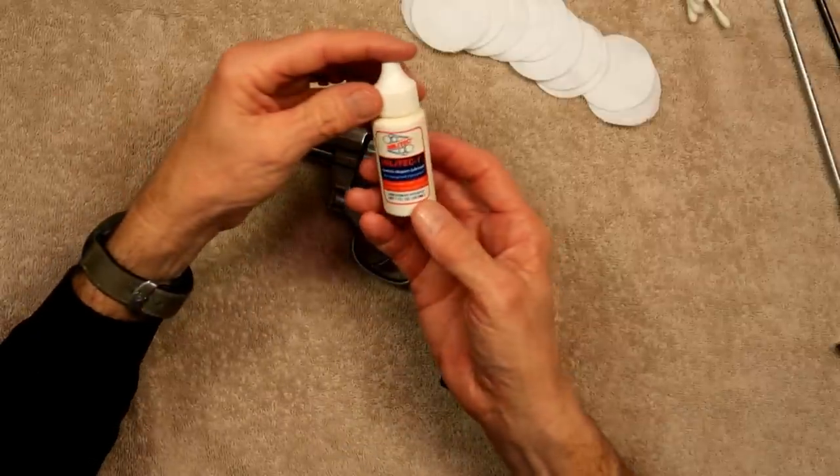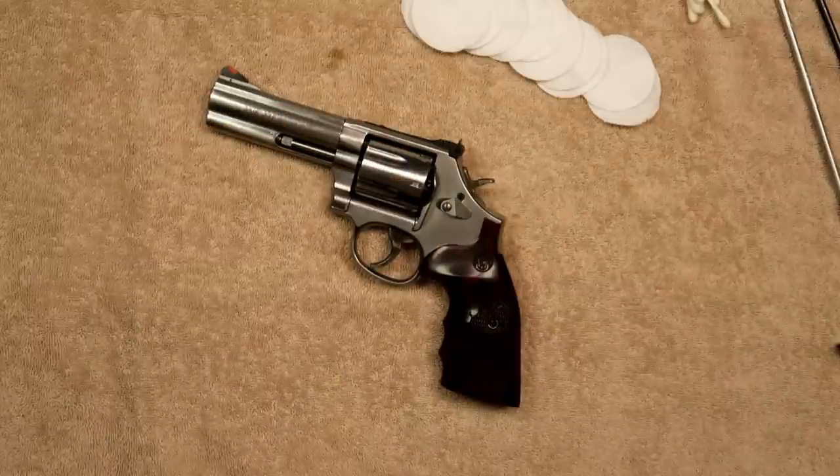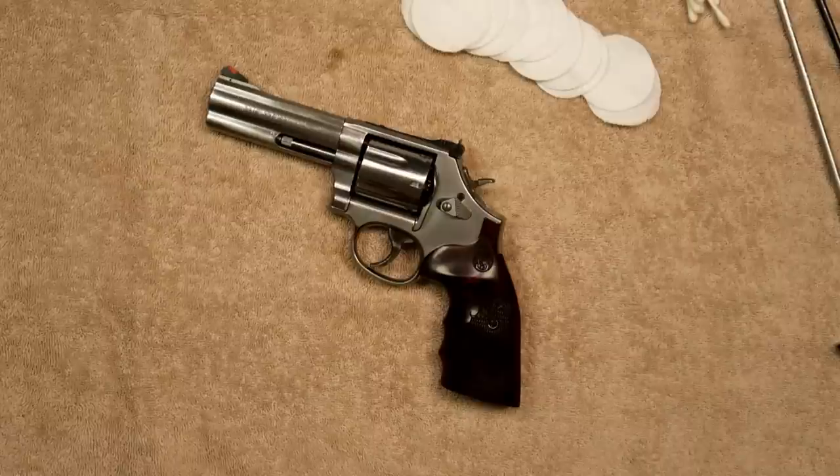As far as oil, I use Militech. REM oil is fine, Outers, Hoppe's, whatever oil — it's going to be good. But there's not a whole lot of lubricating going on with one of these revolvers, so don't worry too much about that.